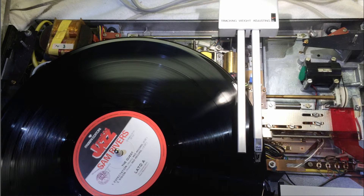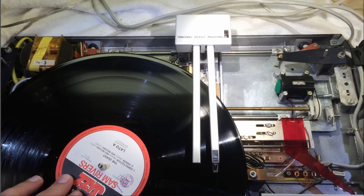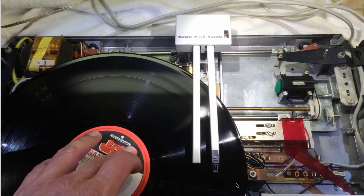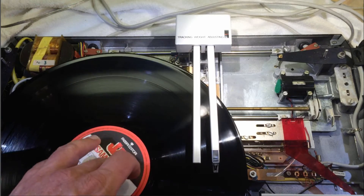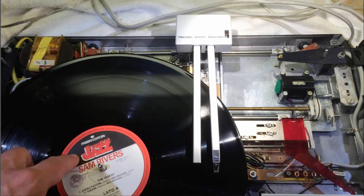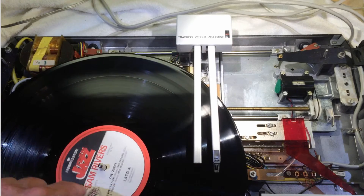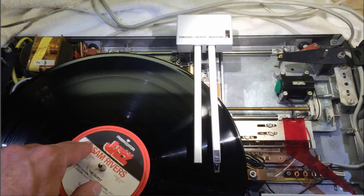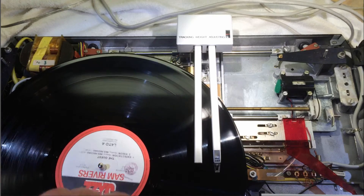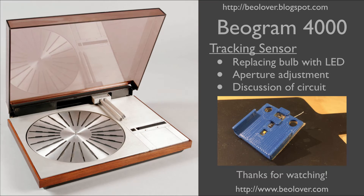I wanted to show you what happens if the record plays in reverse because of this dual sensor setup. I'm turning it backwards and you can see that the motor really runs in the other direction. I was wondering why they implemented this feature in the circuit because usually the record runs forward — but of course with free jazz it doesn't really matter.